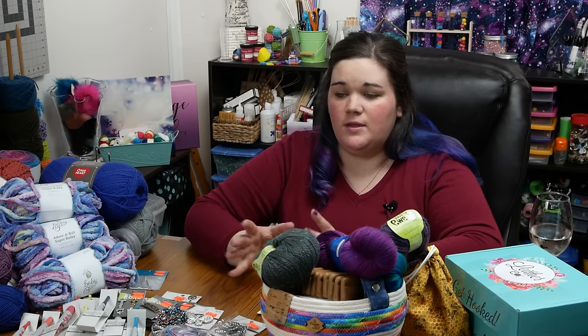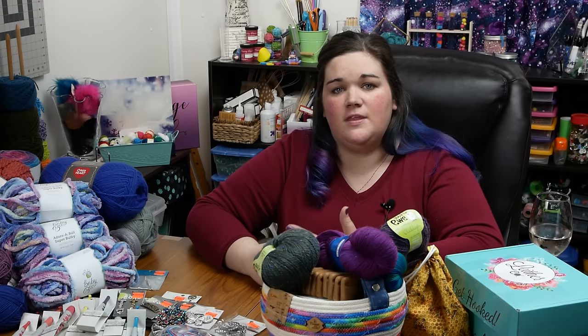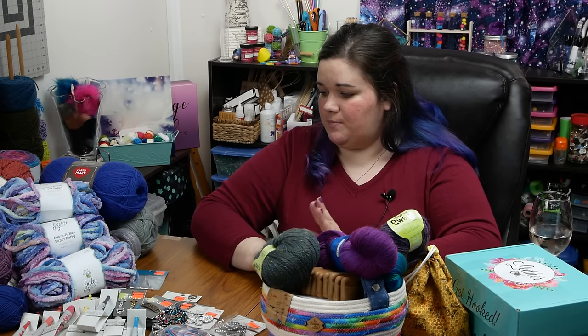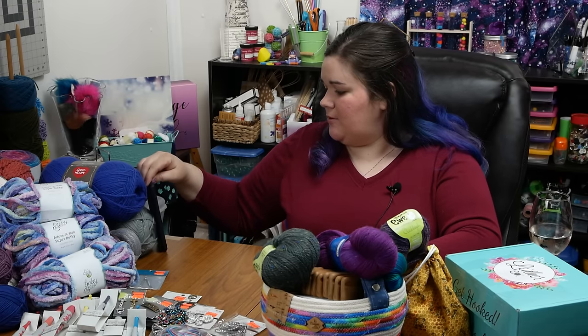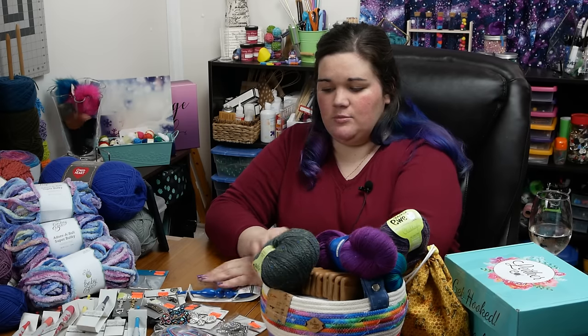If you want to see anything in more detail, please let me know — I can hold it up to the camera or switch angles. If you have questions, you can leave them in the comments or find me on Facebook or Instagram at Experiments and Crafting. Normally I have my comments up in front of me, but YouTube did some updates, so I'll be looking at my phone for comments.